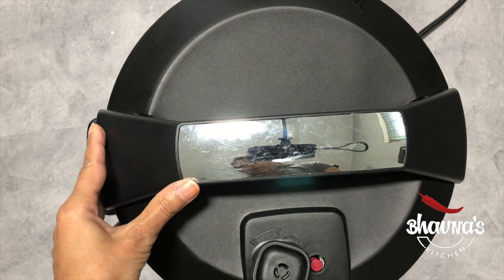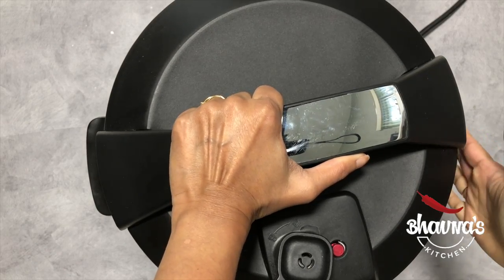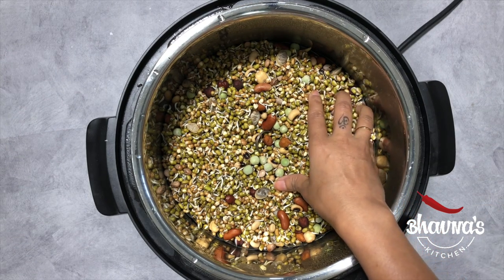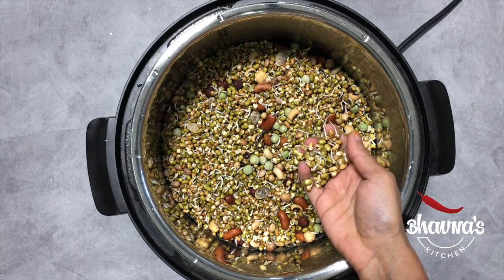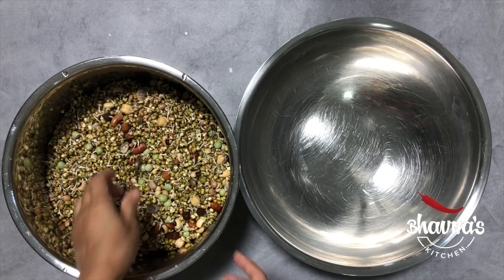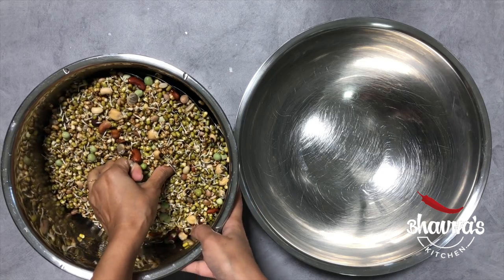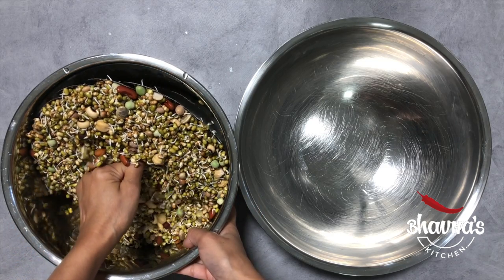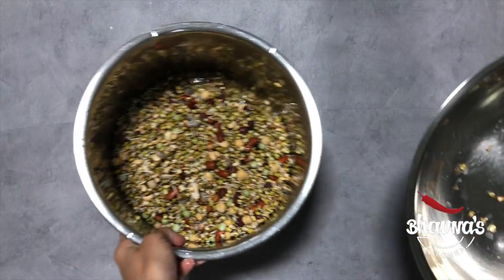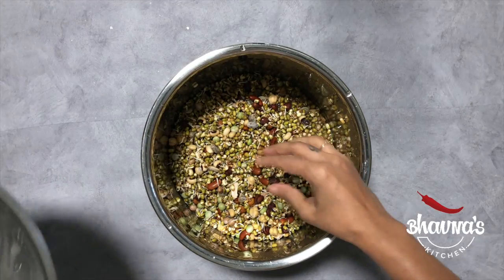So I'm going to press start. Alright, it's been more than 10 hours, so let's check the mixed sprouted beans. Look at them! If you are keeping longer than 8 to 10 hours, be sure to wash them in between. Carefully remove the basket from the pot — some will fall into the pot but that's fine. And I'm going to wash the bean sprouts really well now.